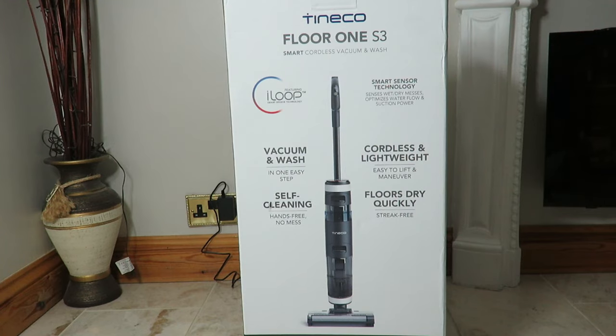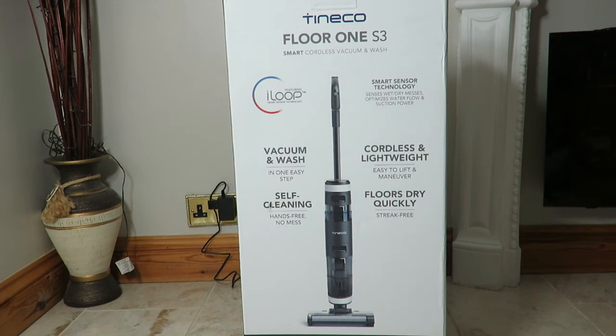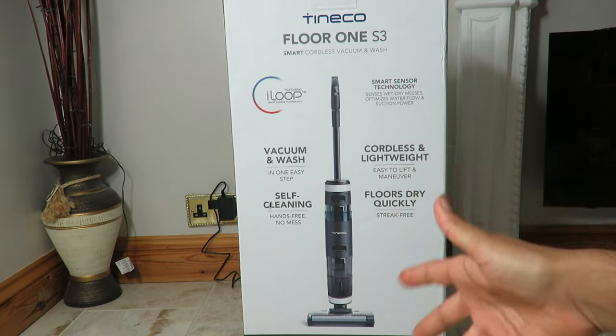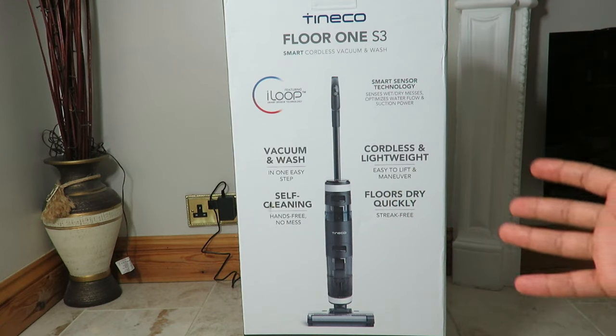This is the Tineco Floor 1 S3. It features a technology called iLoop Smart Sensor Technology, which basically senses the floor and detects whether it's wet or dry and how dirty it is. From there it decides how much water to spray out, how much cleaning solution to use, and how much suction power to apply. It's energy efficient — it saves battery and avoids wasting cleaning solution. Genius.